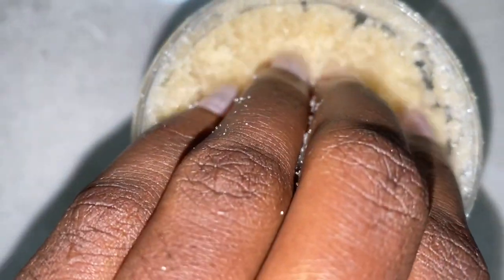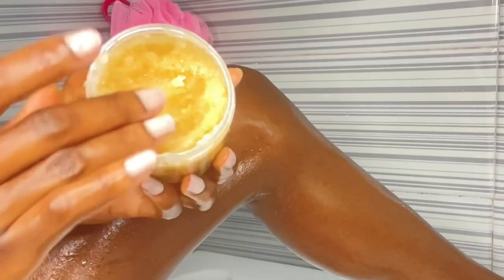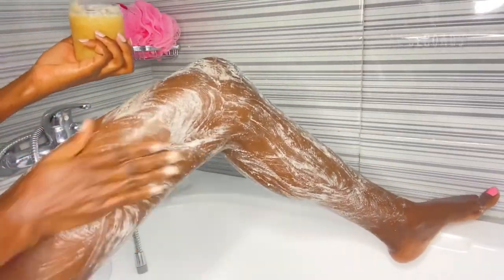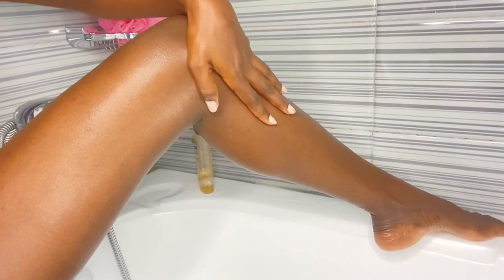Now I'm going to be showing you how to make use of this lovely body scrub. You can see that I already used this body scrub before I filmed this part, but that is just how good it is. You just want to put it all over the areas you want to scrub. You can do this for 30 seconds or up to a minute — make sure you get your knuckles and all those areas — and after that you just wash it off.